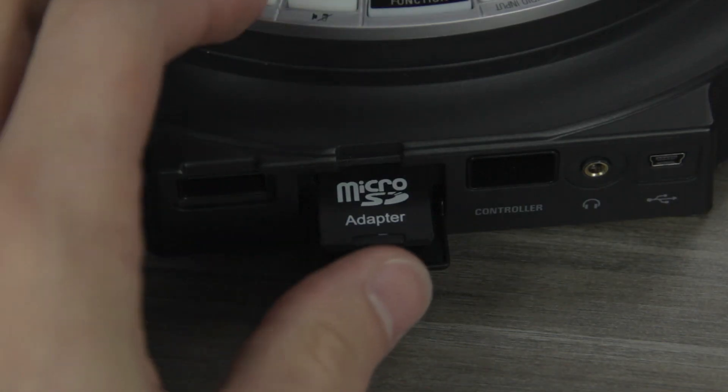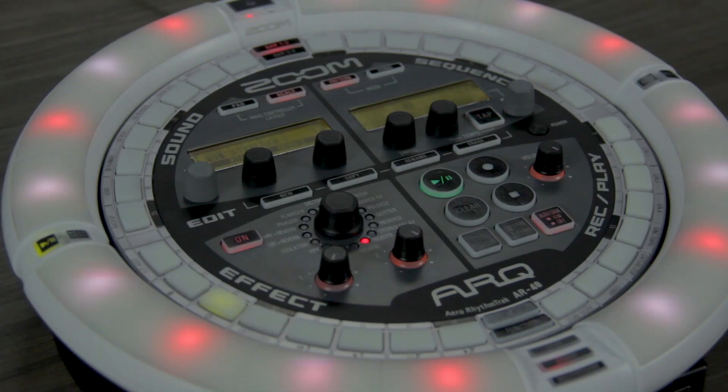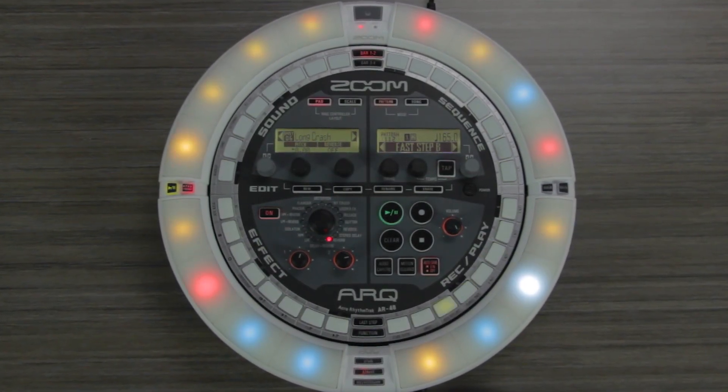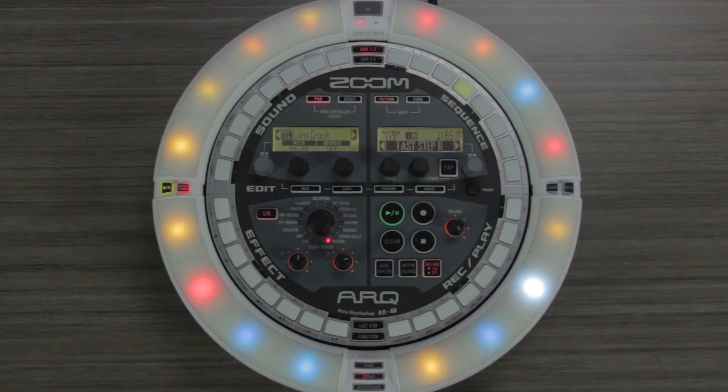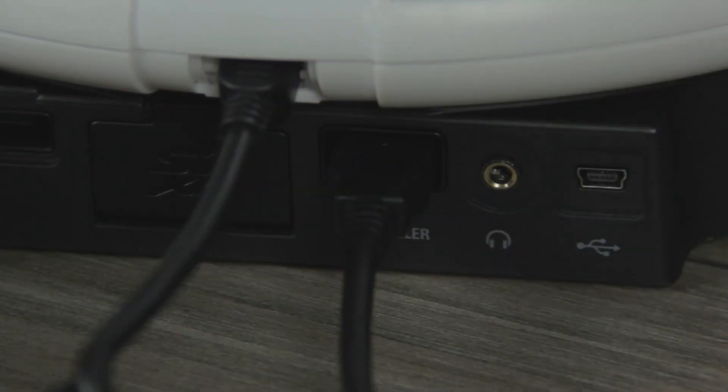You can load up to 2GB of your own original samples using an SD card. The second element is the ring controller, a 16-pad detachable LED-lit ring that communicates with the bass station or your computer's recording software through USB or through Bluetooth using the BT-A1 adapter.